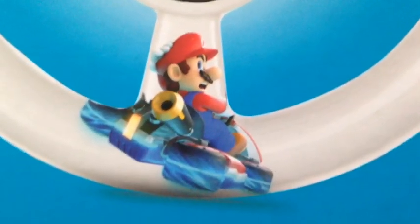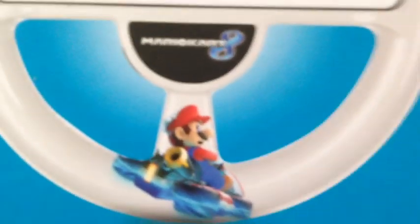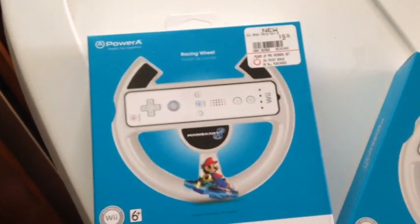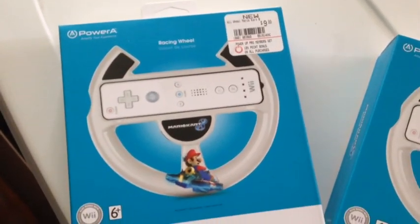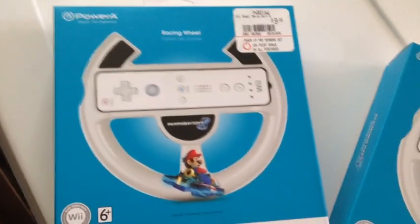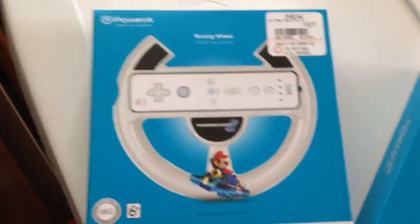Hey guys, what's going on? David here bringing you a little unboxing. We're just about a week away from the launch of Mario Kart 8, so I thought I would stop in at GameStop and pick up these newly released Wii wheels for Mario Kart 8. These wheels are not really any different, as far as I can tell from the box, to the ones that came out for Mario Kart Wii. You can use these for Mario Kart Wii if you choose to — they don't have to be used for Mario Kart 8 at all. So with that being said, let's see how these live up to the original Mario Kart Wii.